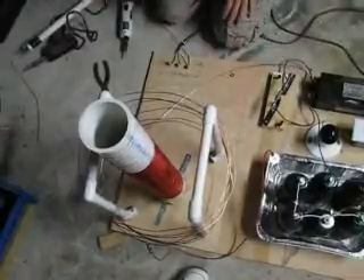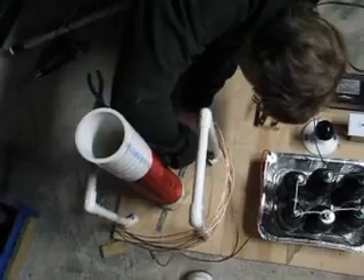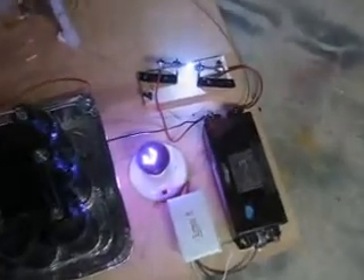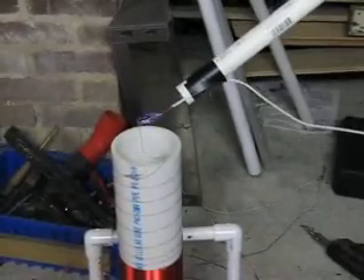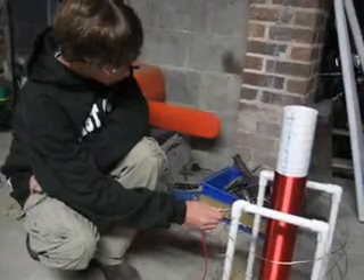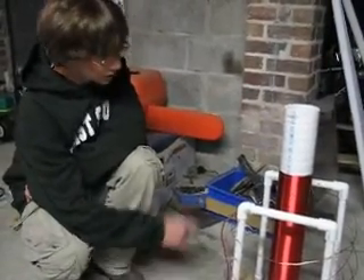Now we're going to screw this to the base. I'm going to experiment and see if moving the alligator clip up on the primary coil has an effect on the discharge.